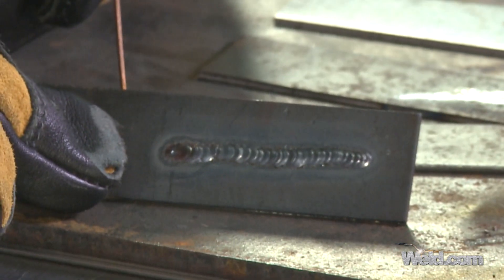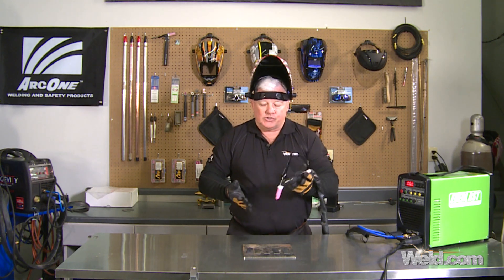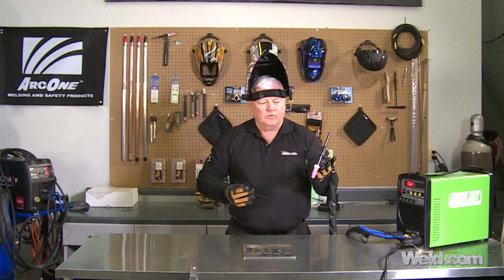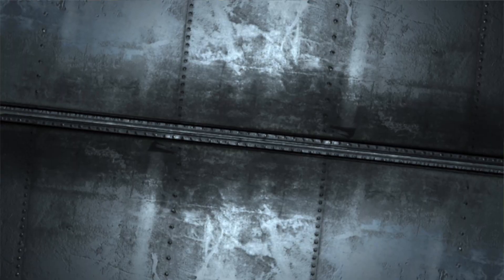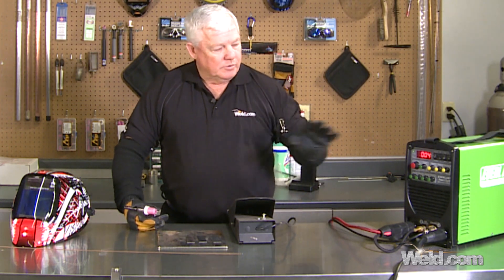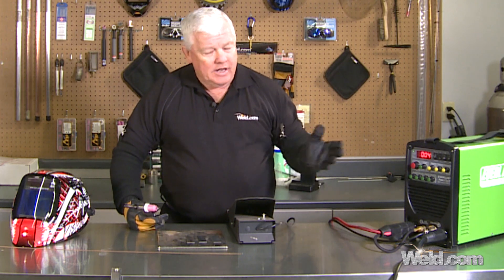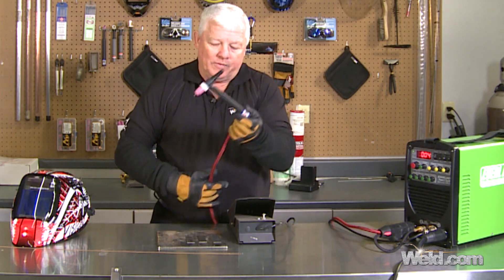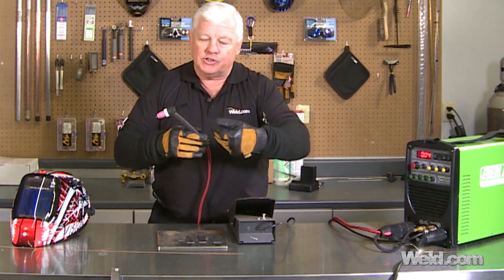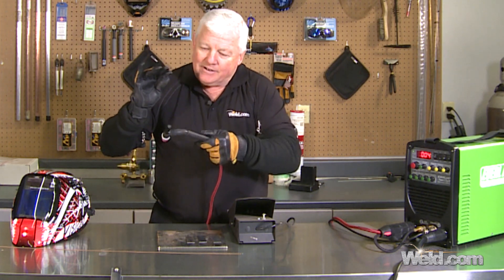I'm going to change this over and put the foot control on. I'm not going to use this torch — it's not my favorite just because of the size. It'll get the job done, but if you want to get serious, I'm going to show you how. This machine worked pretty good on the old torch — it's a big 26-style torch. To step up your game, especially for tight spots, I like to put on what I call a flex head with a super flex cable on it. It doesn't have any apparatus on it, so I'm not touching any buttons, and it's a flex head so I can get into tight spots.